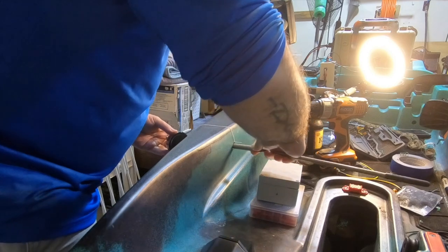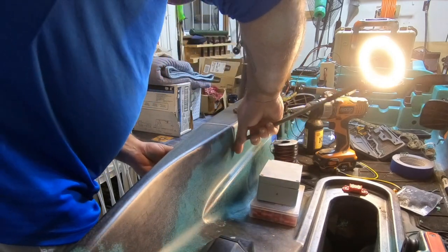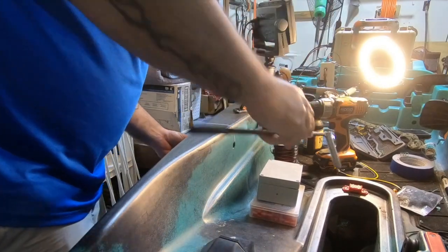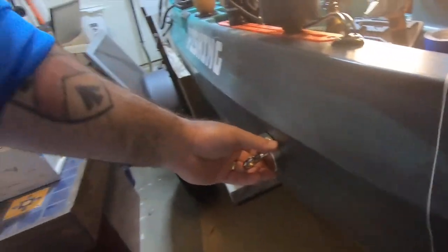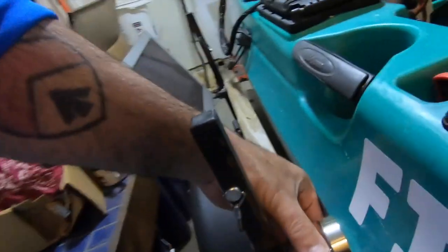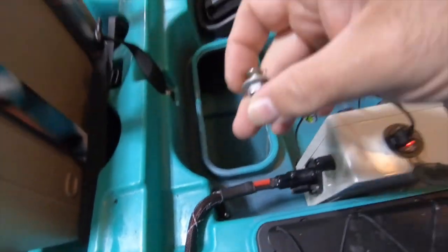I insert a small metal object — in this case a bolt — with string wrapped around it into the hole using a weaker magnetic rod. I then move the neodymium magnet around on the outside of the hull until it finds that bolt. This allows me to pull out the weaker magnetic rod. From there, I just slide the neomagnet up the hull until it gets to a spot where I can reach the bolt via an access point. It works every time.